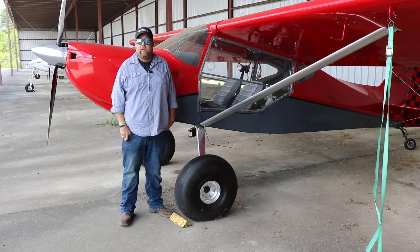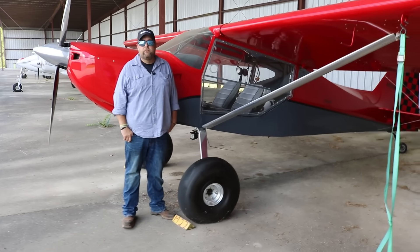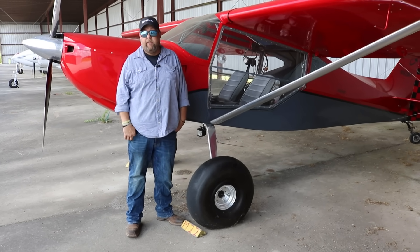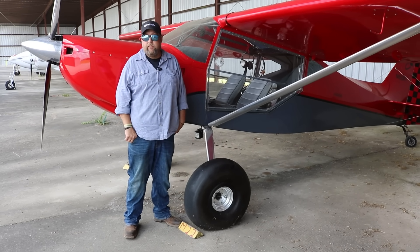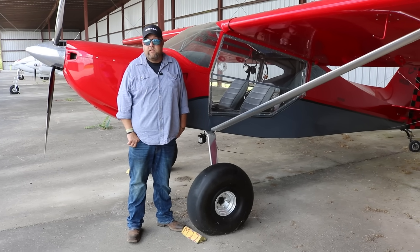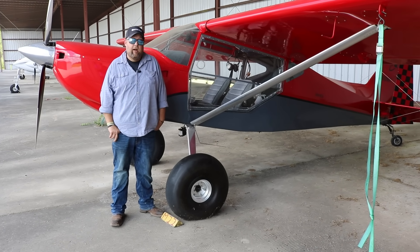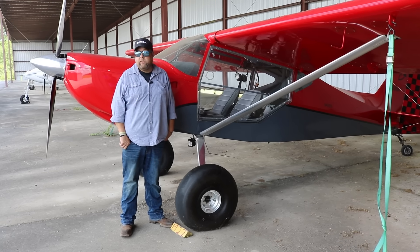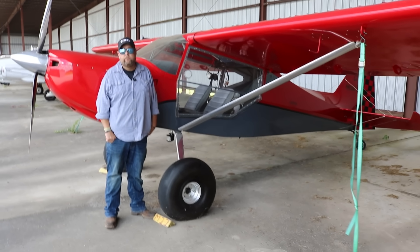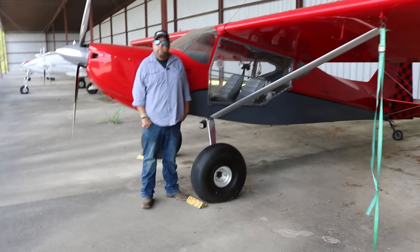You've done mostly grass but you also do a lot of paved runway landings — and these tires work just as well on pavement. I haven't seen a ton of wear; this tire has held up really well. I've run the same setup for the entire time I've had the plane and I'm not seeing any excessive wear.